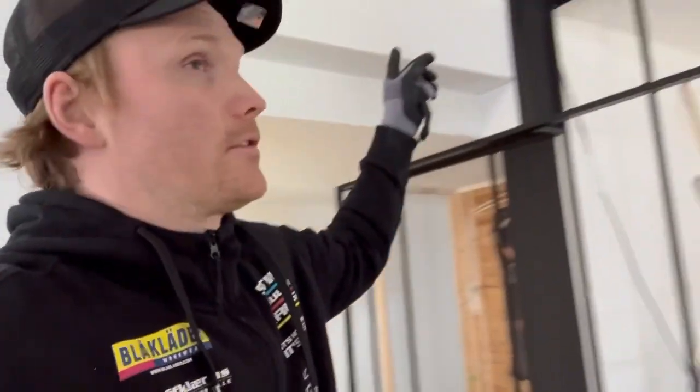The plan earlier was to use the standard U-profile that everyone uses to put glass walls and glass partitions in office landscapes. But I'm not going to use those now - I'm going to do my own custom solution, so I don't have to make a support there.